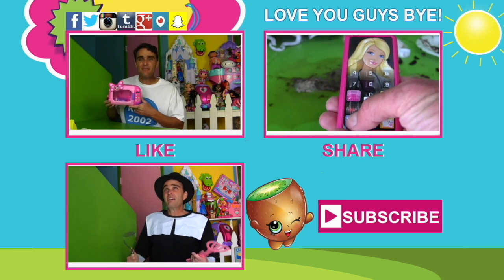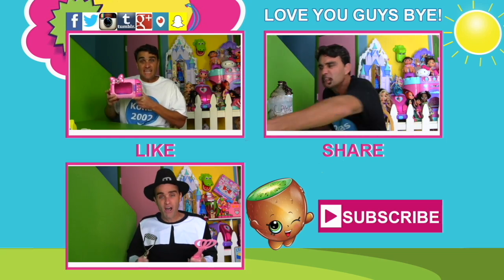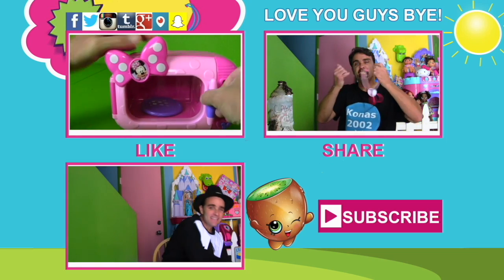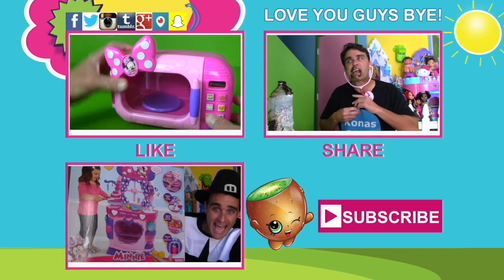Daddy, can I please play my video games again? The floor is clean! Say you're sorry for making a mess! I'm sorry! Okay, you can play your game! Yay! Now I can play my video games! Minnie's Twinkle Bows 2-in-1 Play Vacuum is amazing! But remember guys, for big messes, you're probably gonna need to get your parents to help you with the big vacuum — because Minnie's Twinkle Bows vacuum is a pretend vacuum!